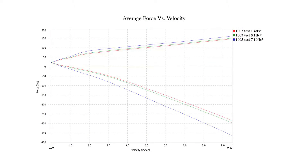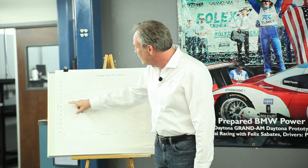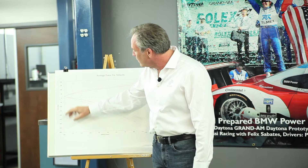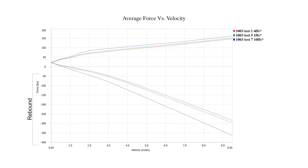This is a shock absorber graph that shows force versus velocity. On this scale, force is measured at 50, 100, 150, and 200 pounds, and the same in the other direction. The numbers are bigger on the rebound side because rebound is designed to control the spring energy, so you need more damping to do that. Rebound is on the bottom and compression is on the top.